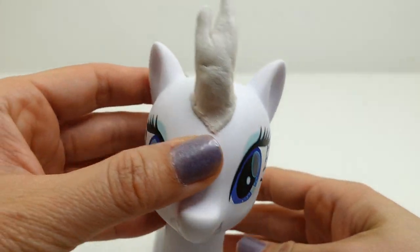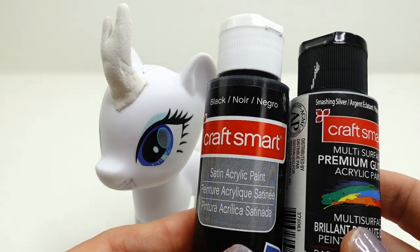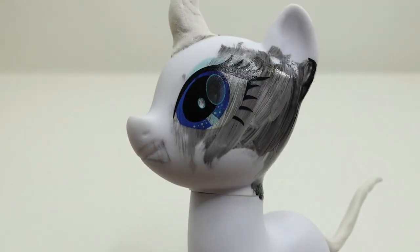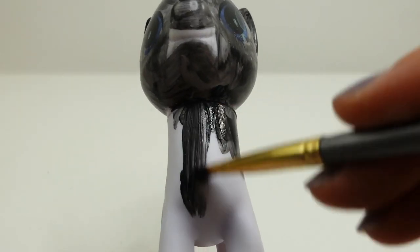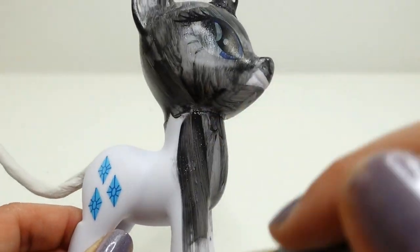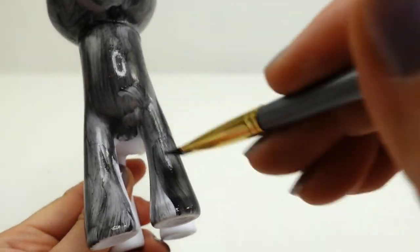Now we're ready to paint. Instead of going all black, I'm going to mix in a bit of smashing silver. We're going to use this mixture and paint the entire pony black. Kirins turn dark when they get angry — their coat turns black and their mane and tail burst into flames. So this pony we're making is an angry version of Autumn Blaze.